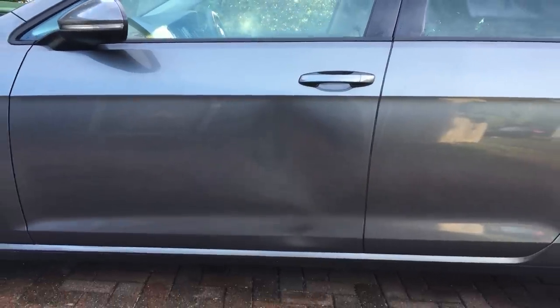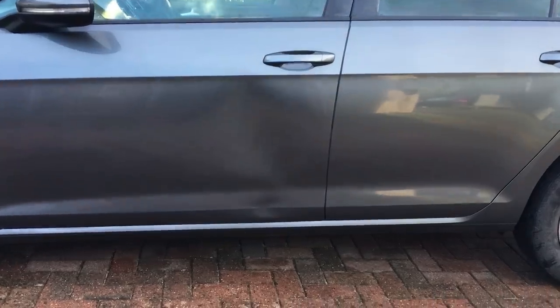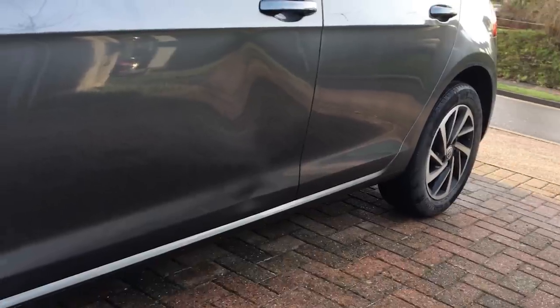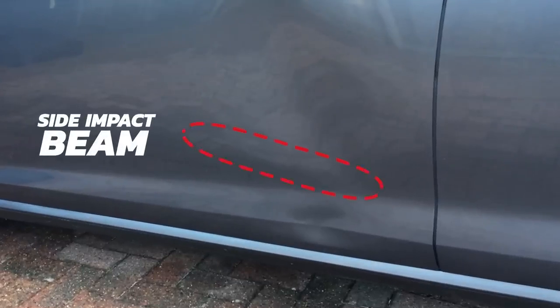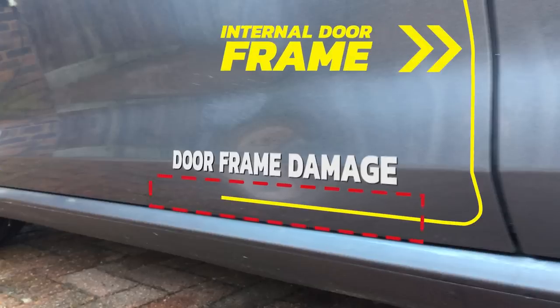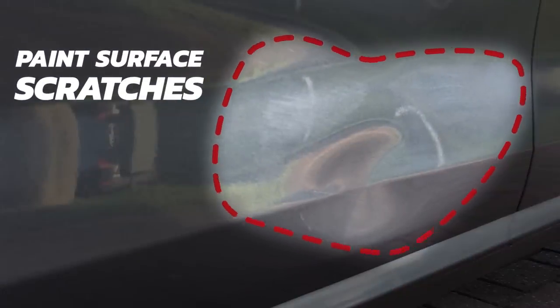Looking face-on at this door, the overall width of the damage is approximately 550 millimeters and the height is around 650 millimeters. This was caused by a low speed collision which created various sections of damage — the most obvious being two main low areas on the top and bottom. Looking more closely, when the door was pushed in it caused the side impact beam to push into the outer door skin, shown by this diagonal ridge here. At the bottom section of the door frame we have a very hard ridge caused by the internal door frame pushing into the outer skin, which can be very difficult to remove. There are also some very minor paint surface scratches which I will polish off at the end of the repair.